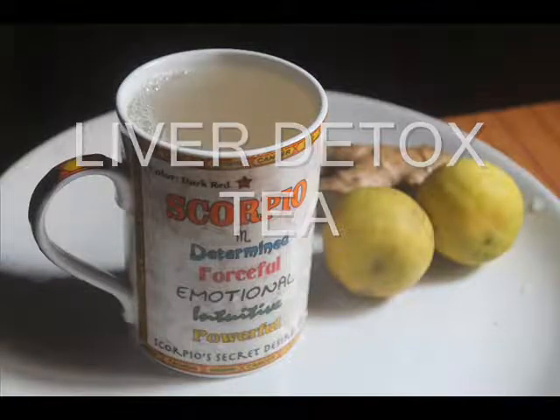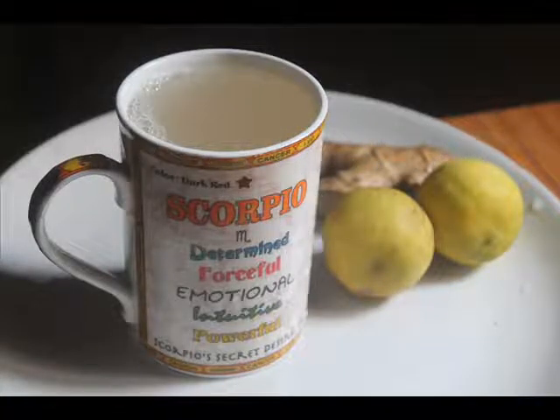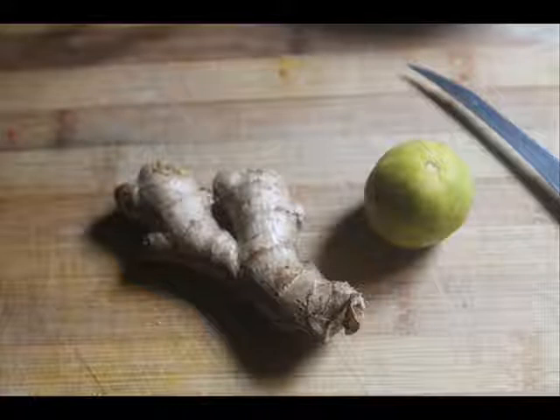Hi guys, today I am going to show you how to make a liver detox tea. You need ginger and lemon for this.